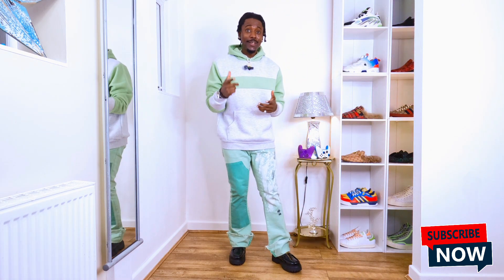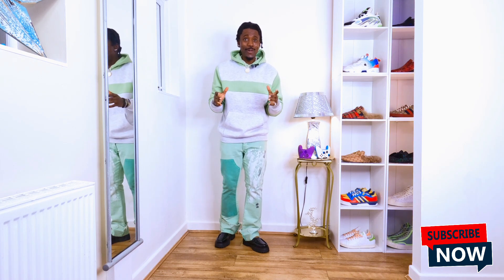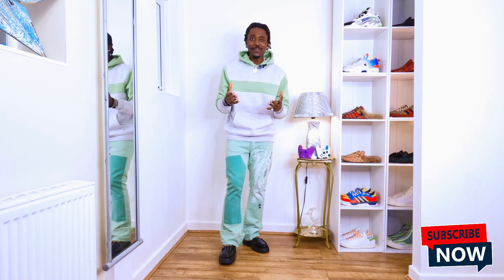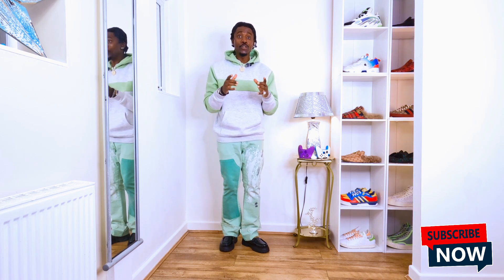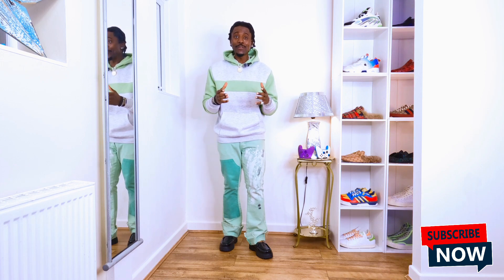You guys can see the way I make my hoodie look — you can make your own hoodie look like that as well. If you have the same colors I put on, you can style it the same way I'm styling mine, because you're gonna look really cool. All you have to do is press your hoodie with the iron, press your trousers, and clean your shoes — when you do that, it's gonna look really cool.